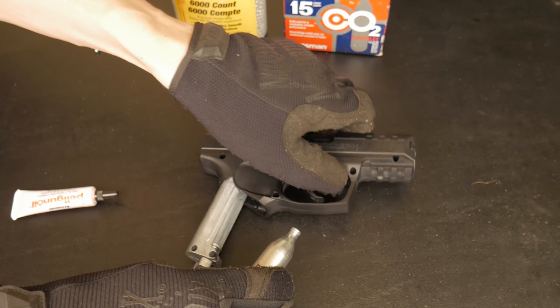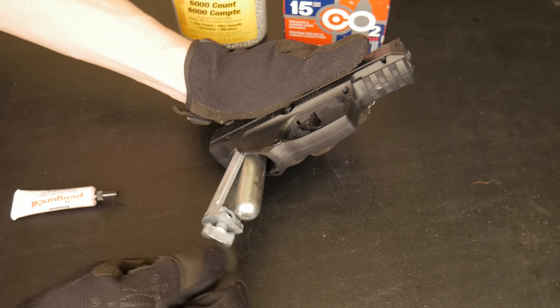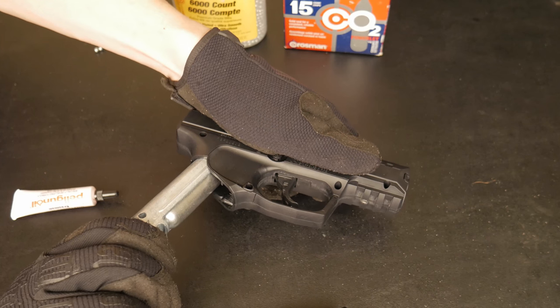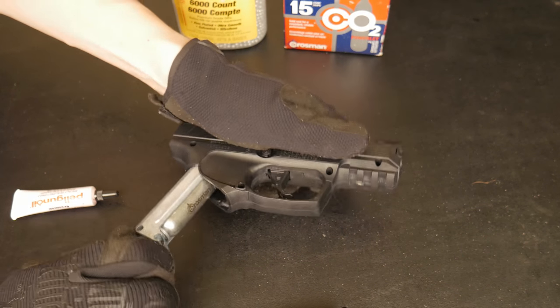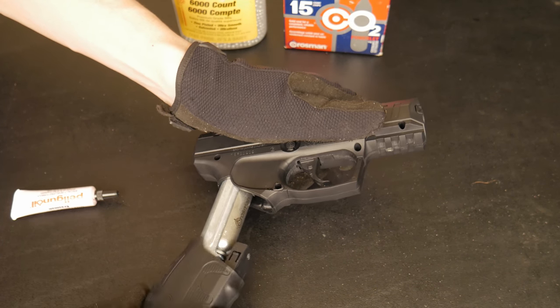Everything squared away — just barely cleaned the range out, so now we can get back to work. Let's see how this thing pierces right here. I didn't hear any leaking — all right, I'm excited.